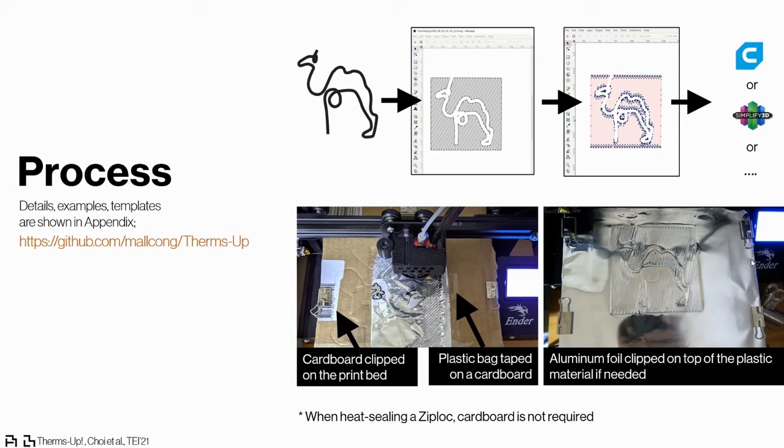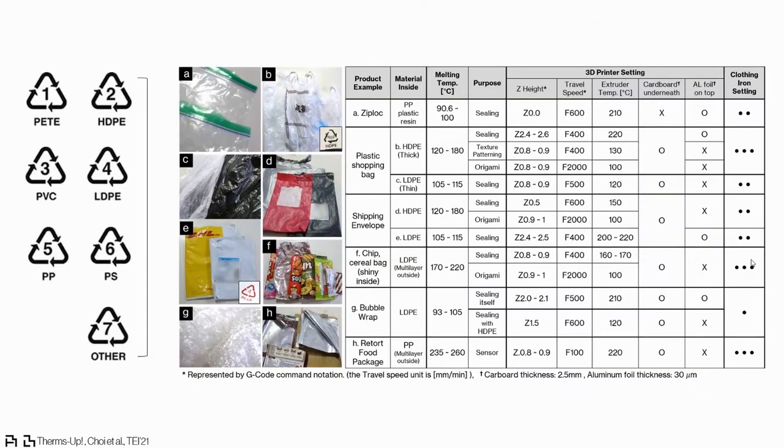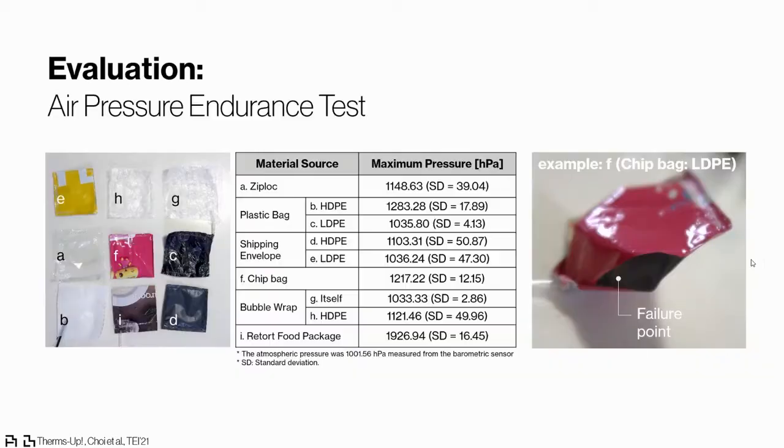Adjustments include travel speed, temperature, use of aluminum foil, and more. We summarized the printer setup for each categorized material in a table. We also tested the air endurance of each heat-sealed material, and more details can be found in the appendix.